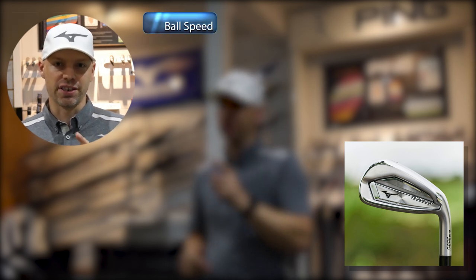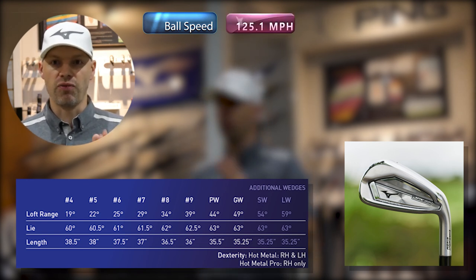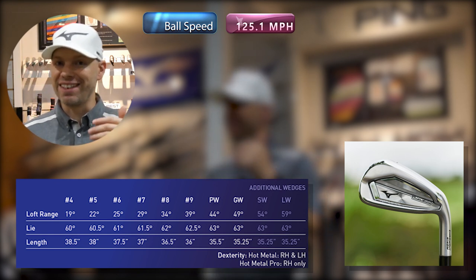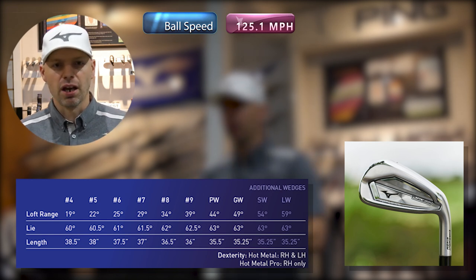Back indoors after a load of shots. I'm tired! It's time for the Hot Metal results — figures, facts, numbers, whatever you want to call it. I've got everything autocued in front of me so I don't have to constantly keep looking up and down. After hitting a load of shots — I don't just hit one, two, three or five, I hit so many — I'm going to put them on screen in a slightly different way to give you the pertinent numbers without flooding you with too much. Ball speed: remember this is a 29-degree 7-iron for the Hot Metal. Ball speed is 125.1 — very healthy. This is the Chromoly, 0.2 millimeters thinner to get that explosive ball speed off the face.